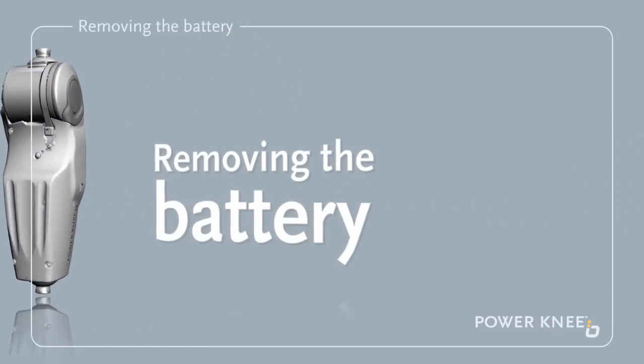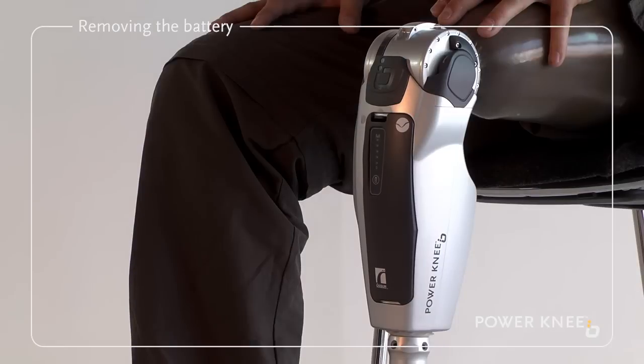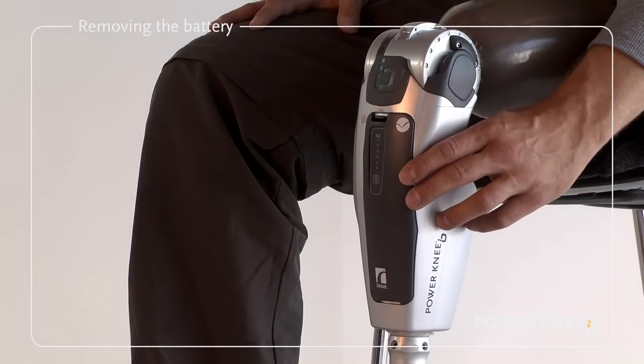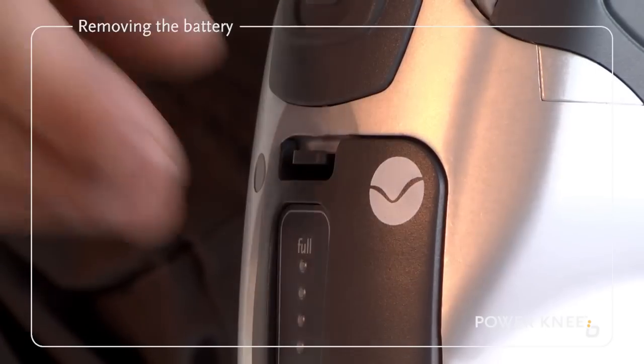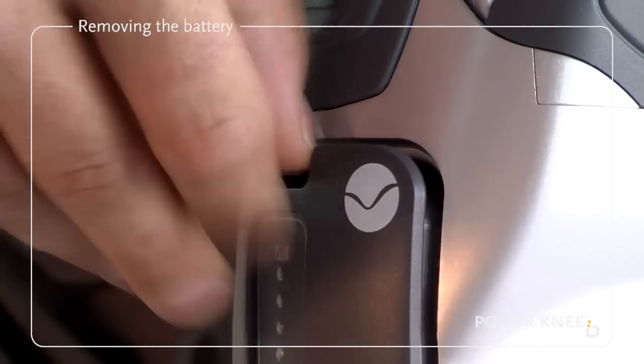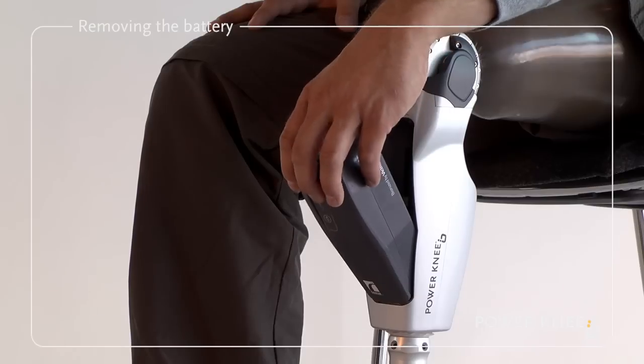Removing the battery. First, make sure the Power Knee is turned off. Push down the lock tab as shown, then release the battery in the direction of the arrow.